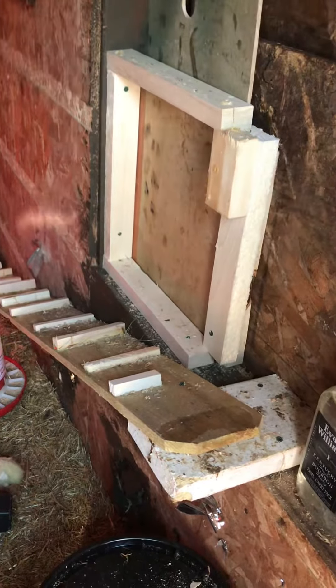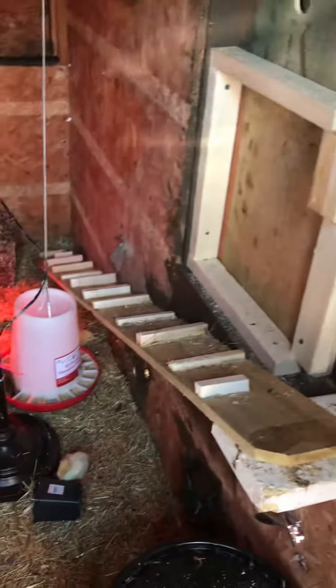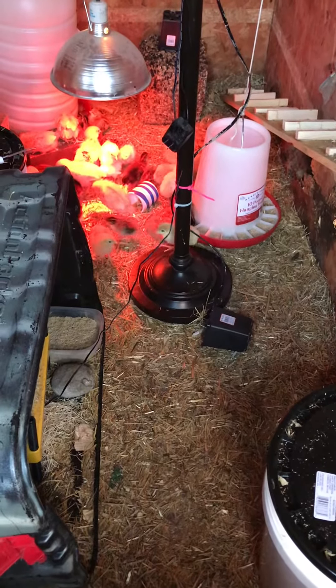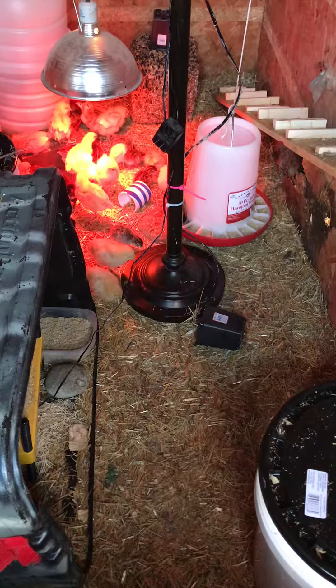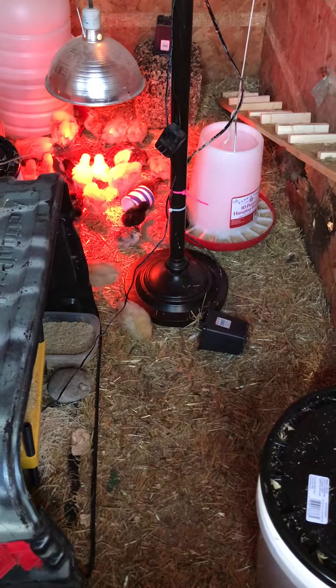This was a new addition today. I can close this from the outside, from the inside. This is their ramp to get up. I guess they're having so much fun with the seeds that they don't get up. Here we go — there's some mealworms.